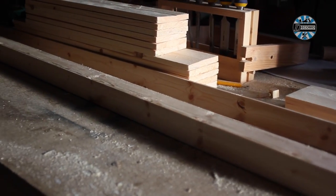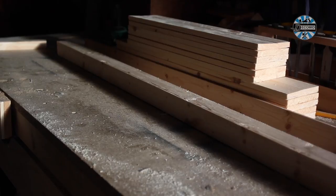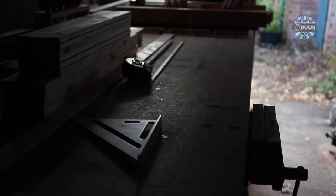I now had a neat pile of parts cut. On with assembly. The legs are needed cutting to length, which I did on my cross-cut sled. Here, they're a foot long.